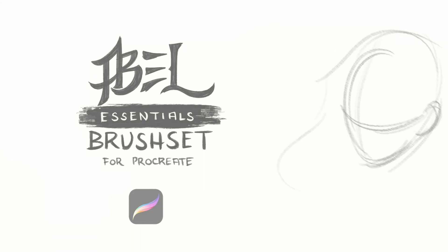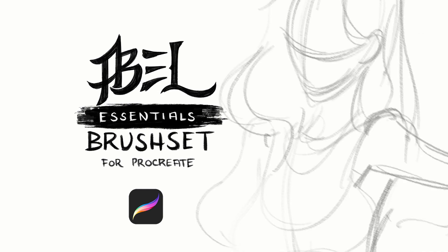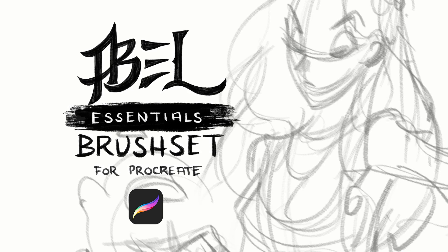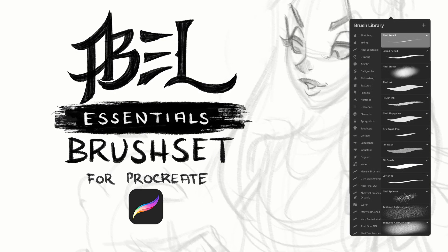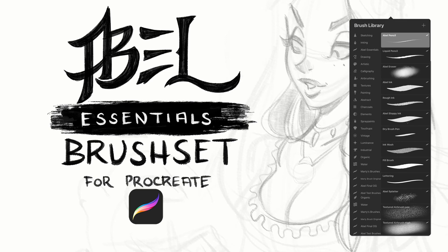Hello everyone. I have finally made my Procreate brushes and they are available for you right now. You can buy them online, they're not very expensive, and it comes with a variety of brushes. Some are really cool and I'm really excited to show you, others are just a little bit more of a novelty, and some are really standard things that I just use in my work process. So I'm going to show you today some of my favourite brushes included in this brush set.